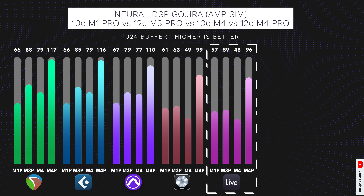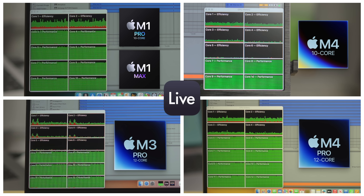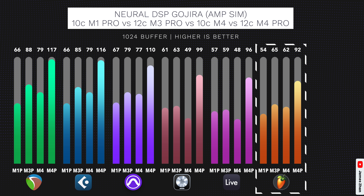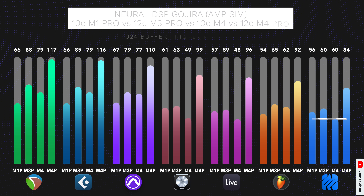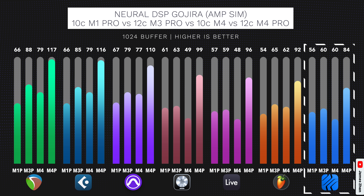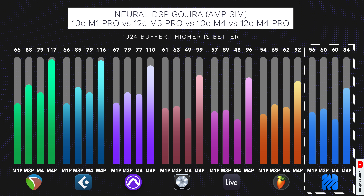Ableton Live 12 is another DAW that cannot fully use the efficiency cores, so the results and overall pattern are the same as Logic's. You can see on the CPU monitor how the efficiency cores are just idling. The test results for FL Studio 2024 show a very similar pattern to those of Reaper's, Cubase's, and Pro Tools, with the M4 outperforming the M1 Pro, because FL Studio can use the efficiency cores quite well. However, on the same chip, FL Studio doesn't perform as well as Reaper, Cubase, or Pro Tools. Studio One 7 is another DAW that cannot fully use the efficiency cores, and its test results and overall pattern are again the same as Logic's and Ableton Live's. I tested it with Dropout Protection set to High and Maximum, and the setting barely made a difference in the results.